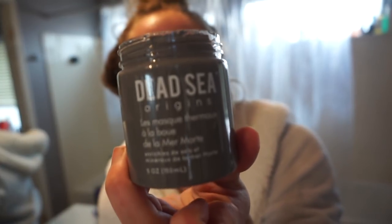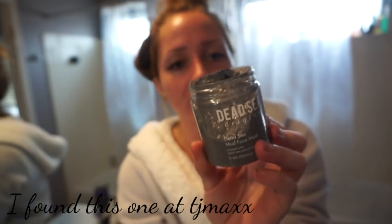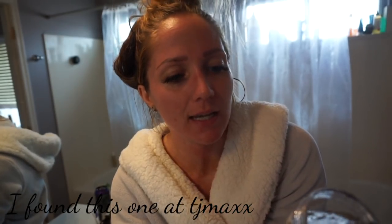Before getting into the shower, I like to put on some type of mask — usually a clay mask or something that's harder to get off. This one is from Origins: it's a Dead Sea mud face mask infused with Dead Sea salt and minerals.